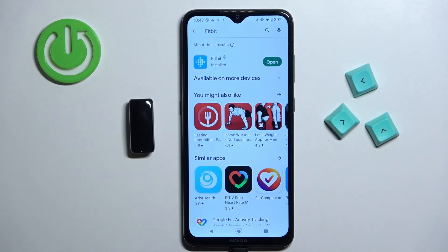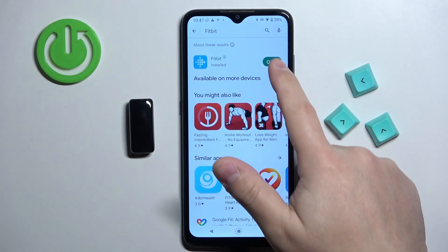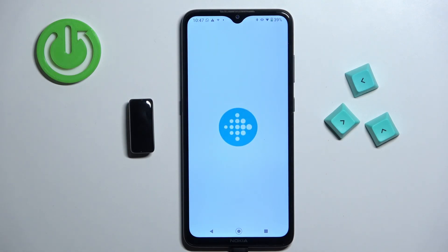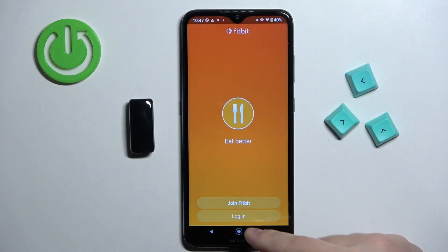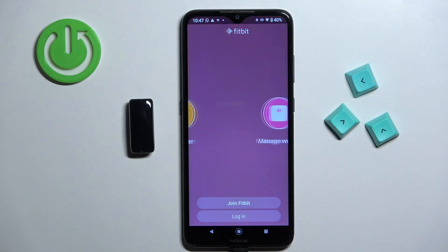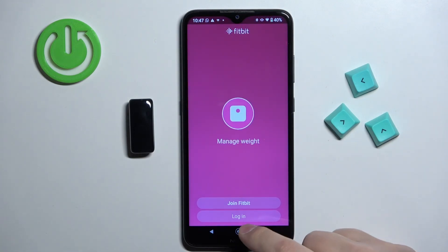After the application is done installing, tap on the open button to open it. In the application, you will need to log into an account. If you don't have an account, you can tap on 'Join Fitbit' to create a new one. I already have an account, so I'm going to tap on login.